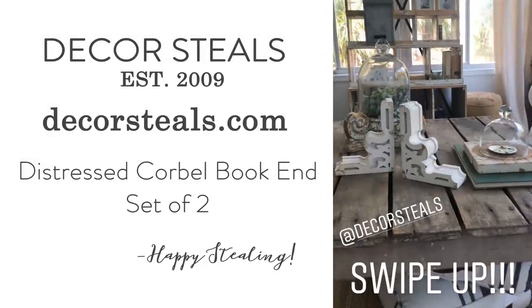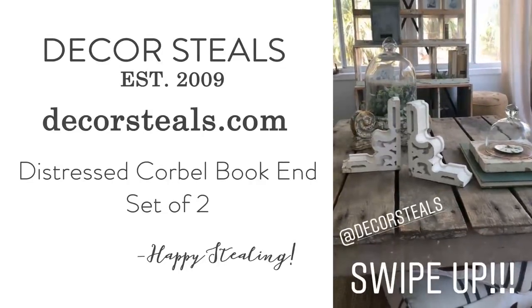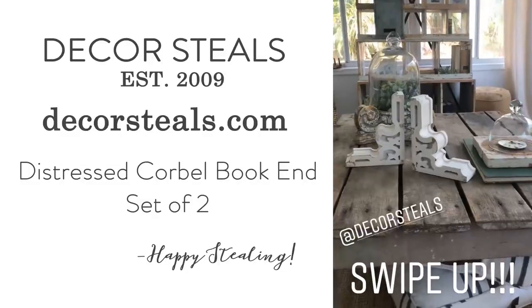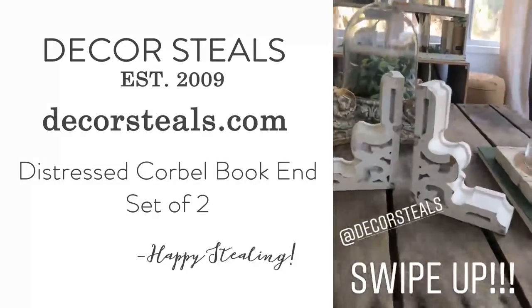So salvage decor, architectural salvage, anything like that is my very, very favorite kind of decor to use in our house. I have it everywhere. And so I'm pretty excited that Decor Steel has brought back this Corbel set that is on sale today.